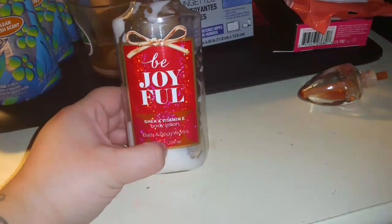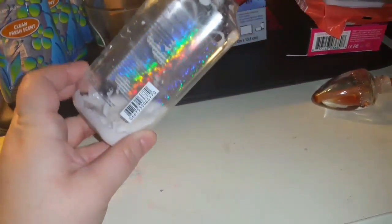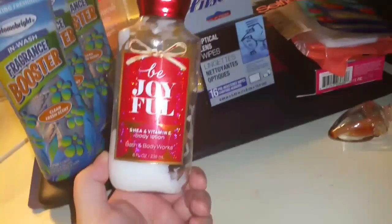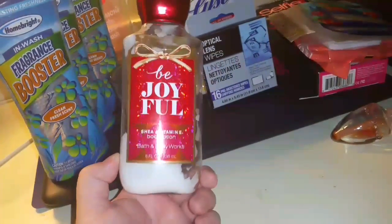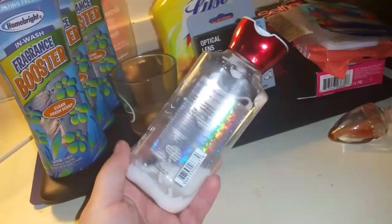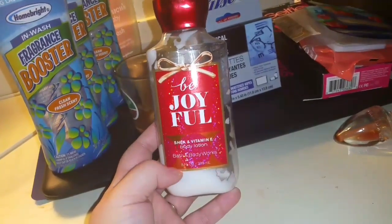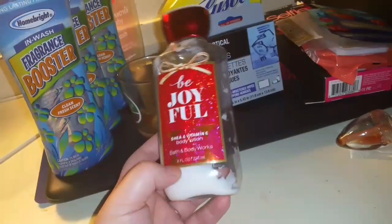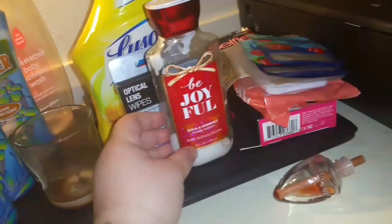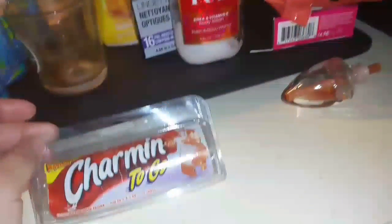Went through a Bath & Body Works 'Be Joyful' shea and vitamin E body lotion. Highly recommend this scent. I did get this on the semi-annual sale so I paid $2.75 for it. I did get sick of the smell at the end but that's just how I am with all lotions and scents. Definitely worth it for what I paid.